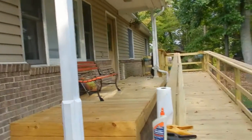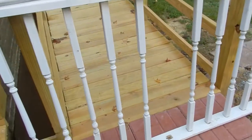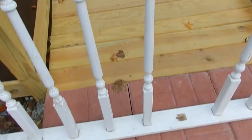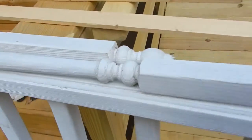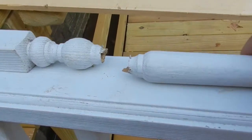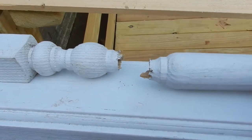Hey everybody, we redesigned our deck so I'm just going to show you how to fix this rail. It's a decorative rail with some decoration on the handrail. On one of them, it broke right here. So it's a clean break, all the pieces are there — that's the key thing.